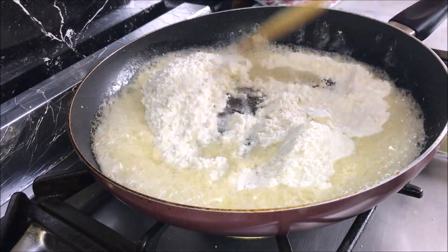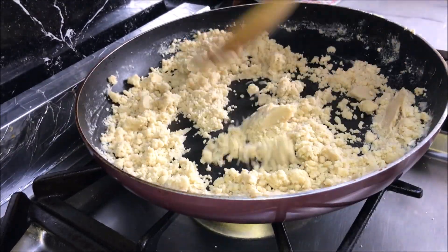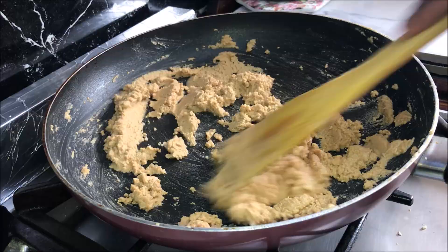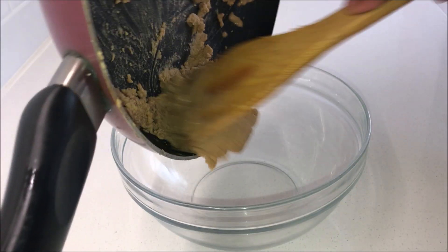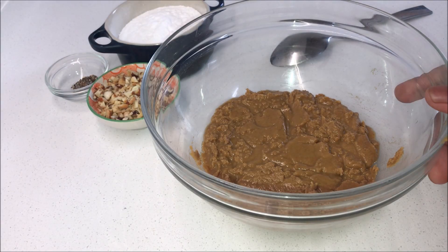Add flour and fry it for 10 minutes or until you get a medium brown color, stirring continuously. Take it out in a dish and let it cool slightly for 10 minutes, or until the mixture is still slightly warm.